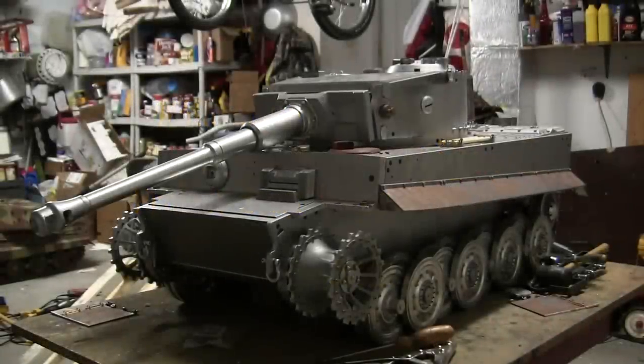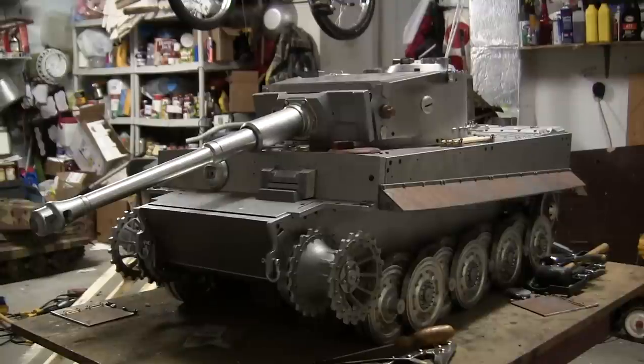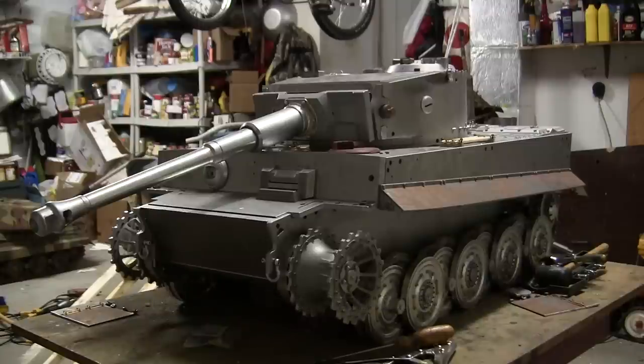Hello all, this is John from EastCoastArmory.com and I'm here today with a project start slash unboxing video for this 1/6 scale Armortech late production German Tiger I. This project is being built for a private collector and is a commissioned build. For availability as well as pricing information for a build like this, you can contact me at info@eastcoastarmory.com.